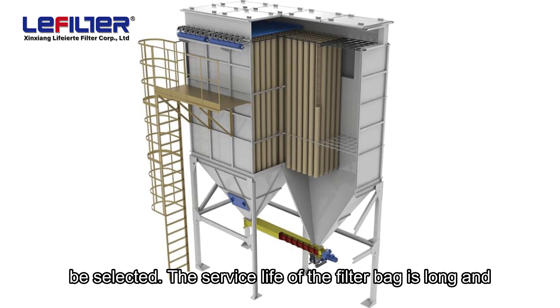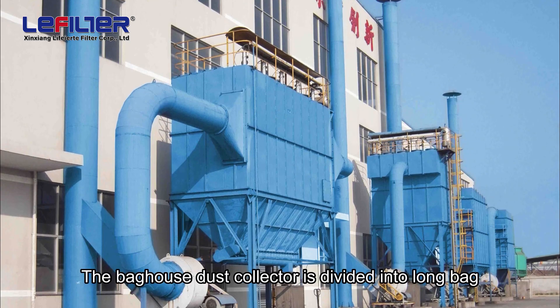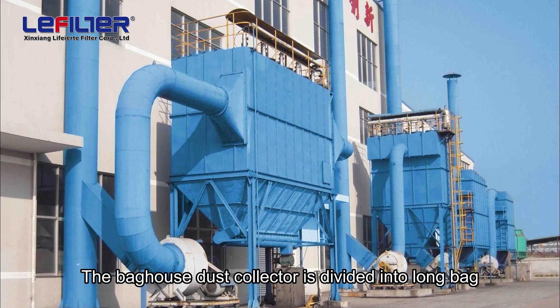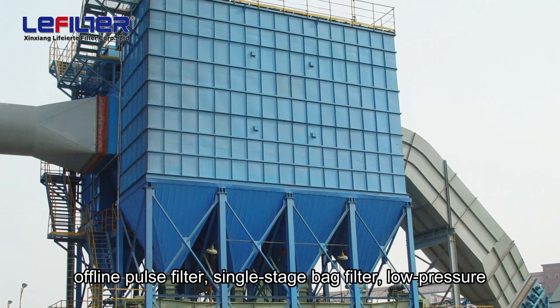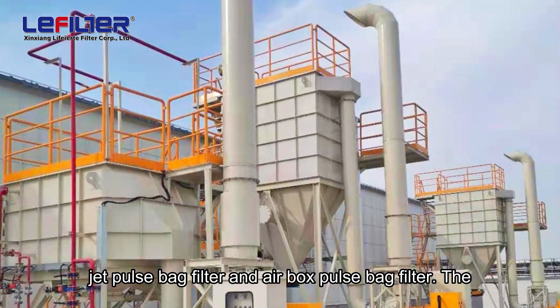The service life of the filter bag is long and the replacement cost is low. The baghouse dust collector is divided into long bag of line pulse filter, single stage bag filter, low pressure jet pulse bag filter, and air box pulse bag filter.